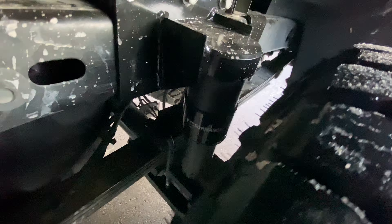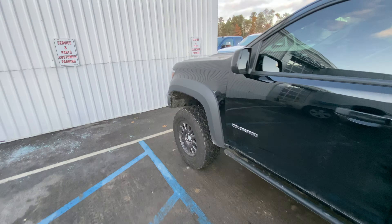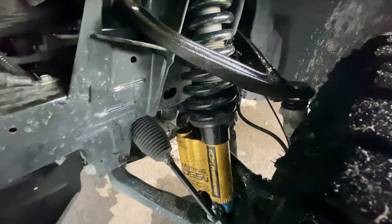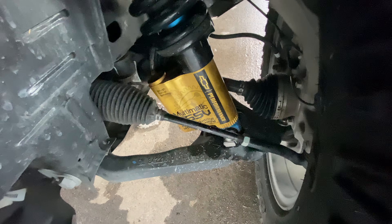We also have the striker plate there, so I can also put on the long travel leaf springs in the eventuality once I do that. We have the upper control arms that are high angle and the level, and we also have the front jounce shocks.